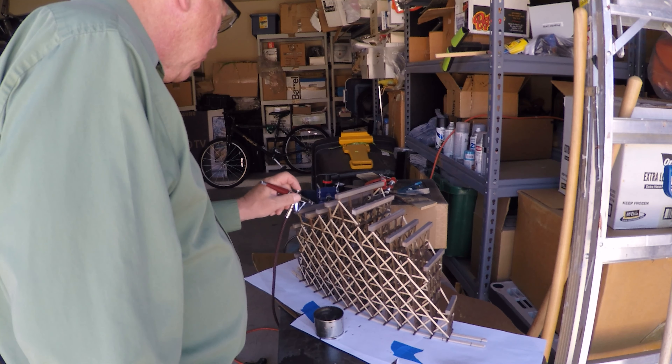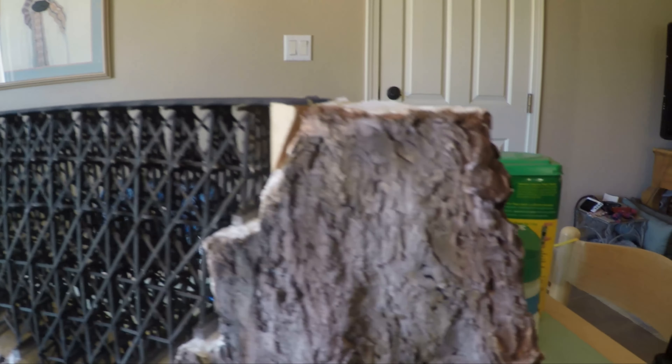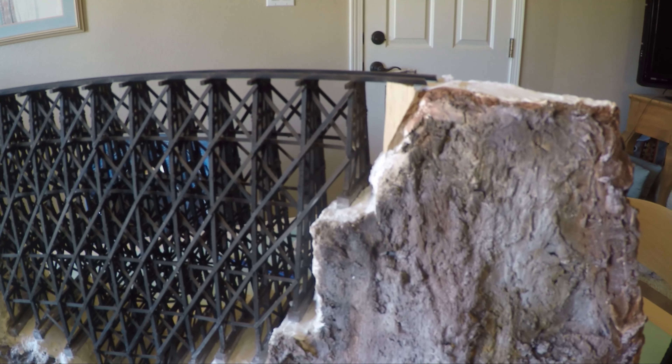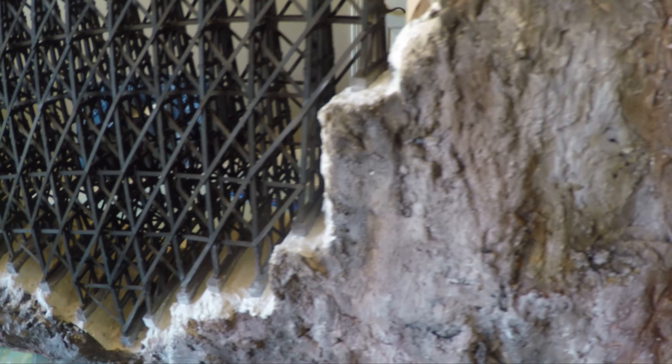They aren't evenly painted, but that also gives it a more weathered look. I put the trestle in place and started the process of filling in the gaps between the bottom of the concrete supports and the mountain. I did this using a 60cc catheter tip syringe with a watery plaster mixture. I had to build this up over time, and it took several days to get things looking like they should.